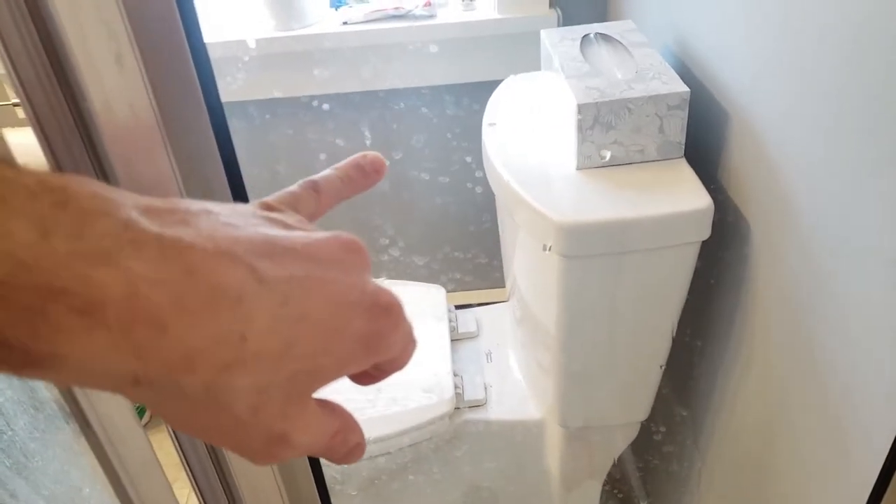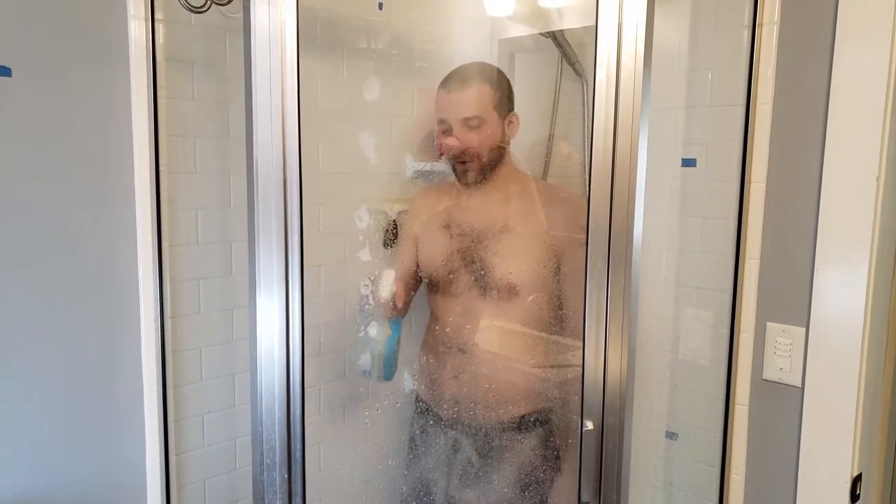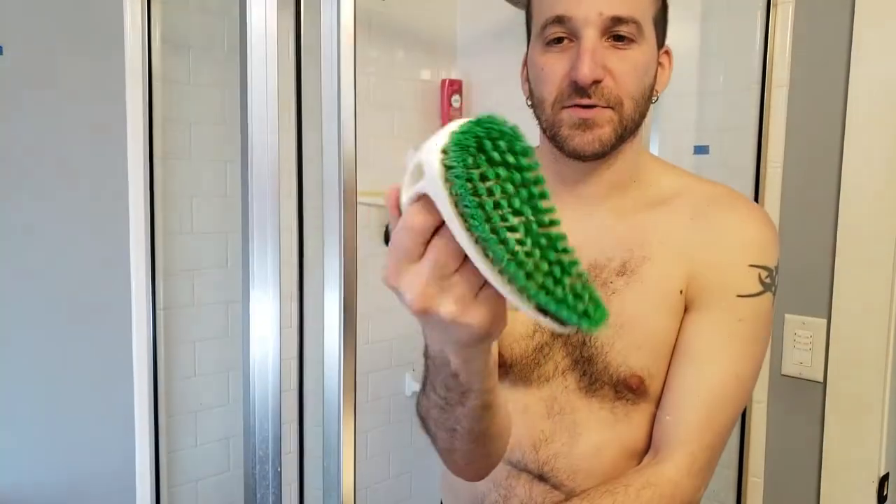Those water spots you're seeing are on the outside of the glass because I normally keep a towel here, so the outside has some water spots on it — but I'm going to clean that later. All right, so I'm just going to spray it on. This is already a little wet because I was just working in here. So I'm going to do one half first so we can really see, and I've just got a scrubber brush thing.